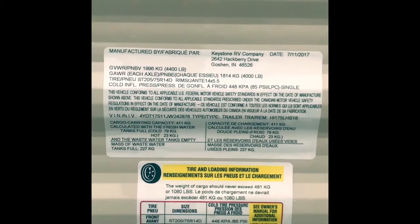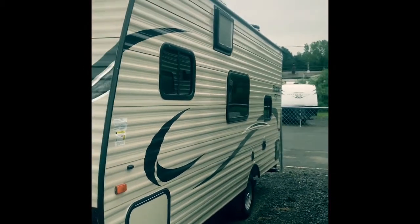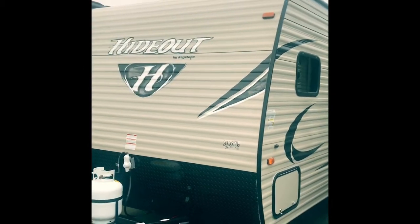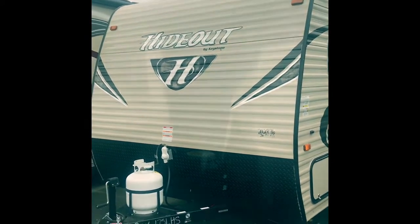This is going to come in at a gross vehicle weight rating of 4,400 pounds — that's going to be completely loaded up with full water and full cargo. Well, that's the outside of the 175; we're going to take a look at the inside and see what that has to offer.